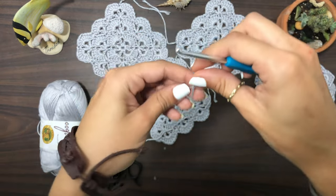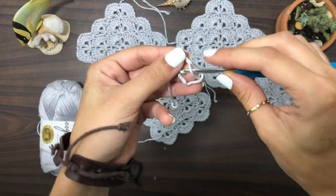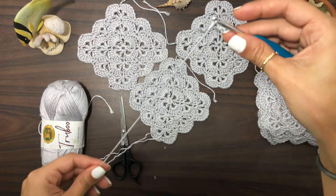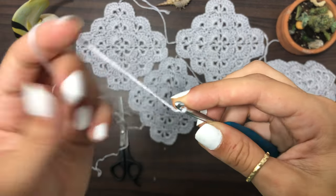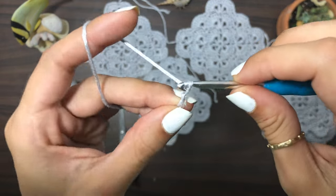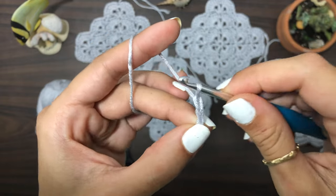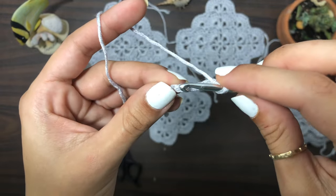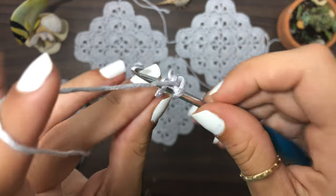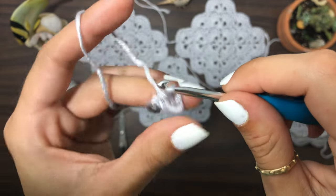Grab your yarn and create a slip knot by wrapping it around your finger, then grab the under loop, tighten, and pull it down. Now we're gonna create four chains — one, two, three, four — and now we're gonna slip stitch into the first chain from the beginning.